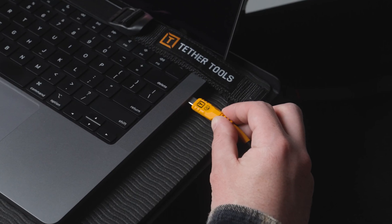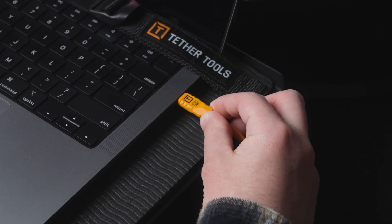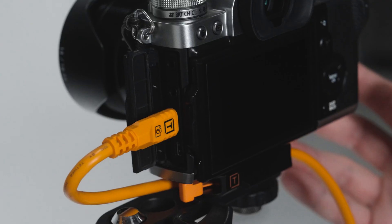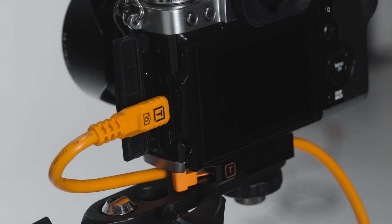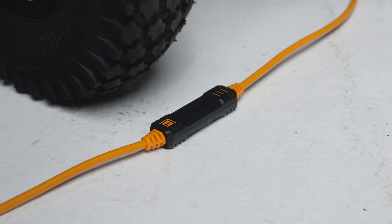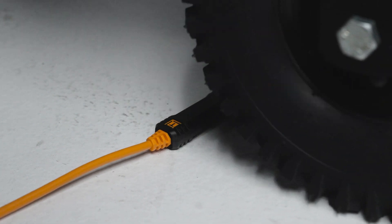Besides the advanced technology under the hood, we've made a number of design decisions to make this cable the easiest and most reliable to use. Starting with the ends — they are soft touch, they've got a nice feel, they're labeled with camera side and computer side, and they have reinforced strain relief. The housings for the tether boosts are all reinforced so that carts can roll over them or people step on them — no problem. These can withstand anything we can throw at them on a set.